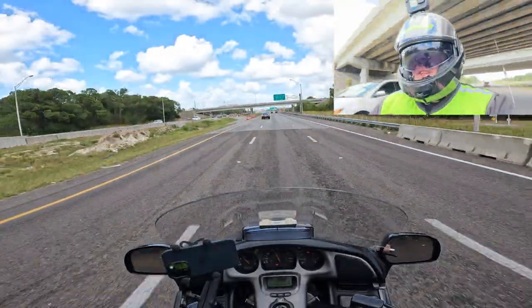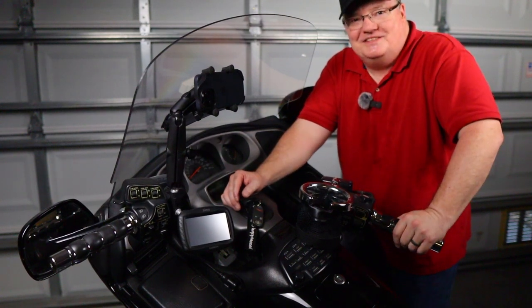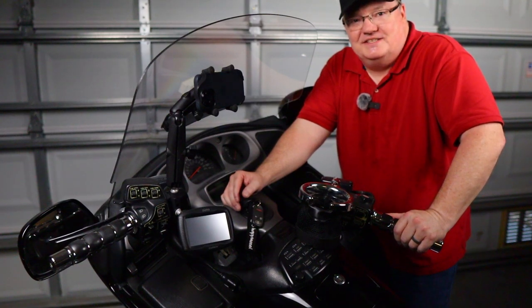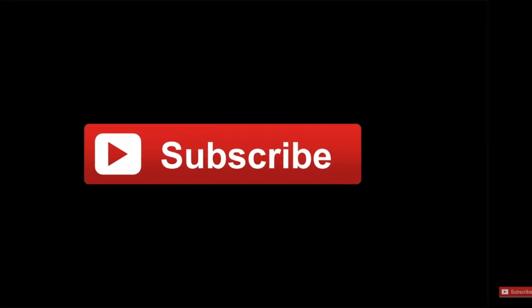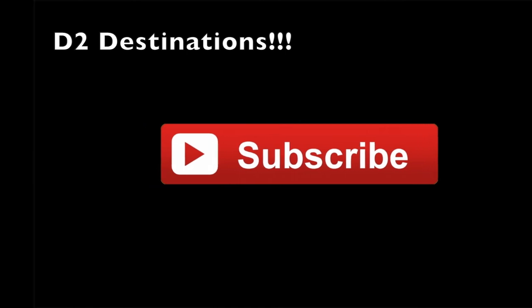It's something that you may want to consider. I hope you ride safe and keep your phone with you — keep it safe as well. We'll see you next time on D2 Destinations. Thanks again for watching. Please remember to like and subscribe so we can bring you more videos on D2 Destinations. We'll see you next time.